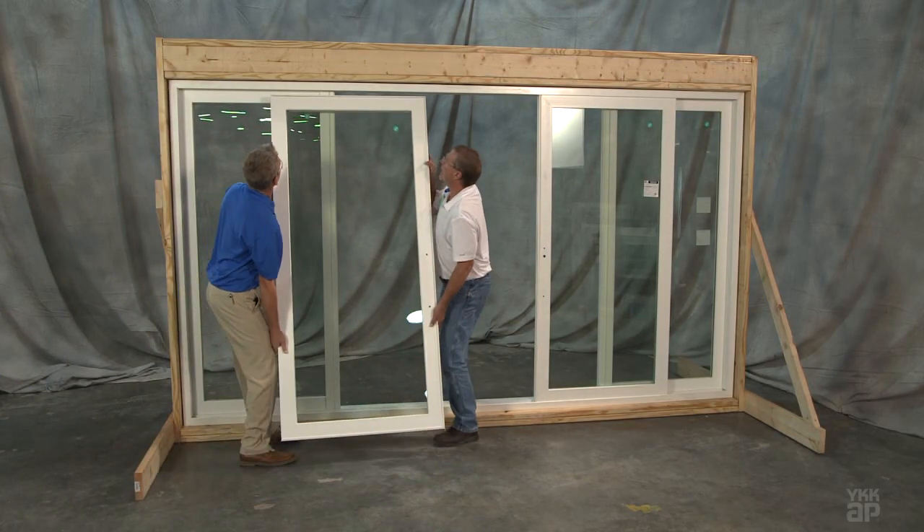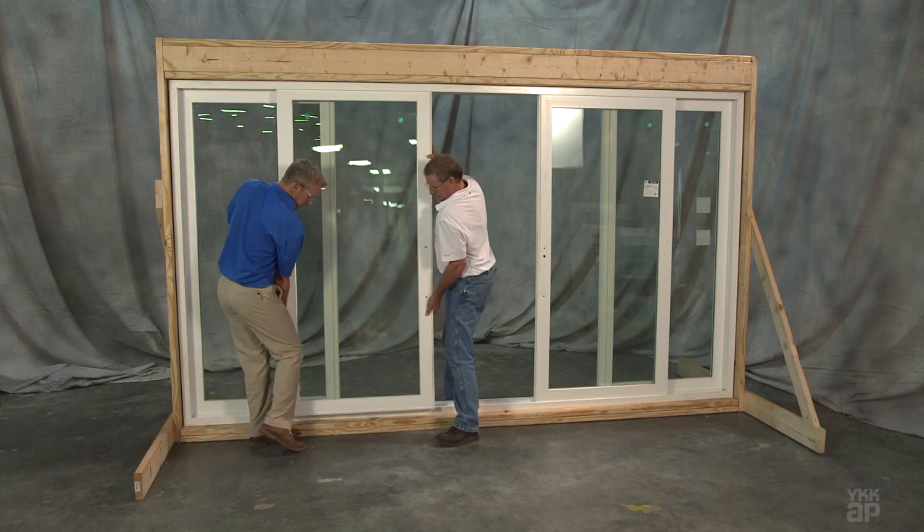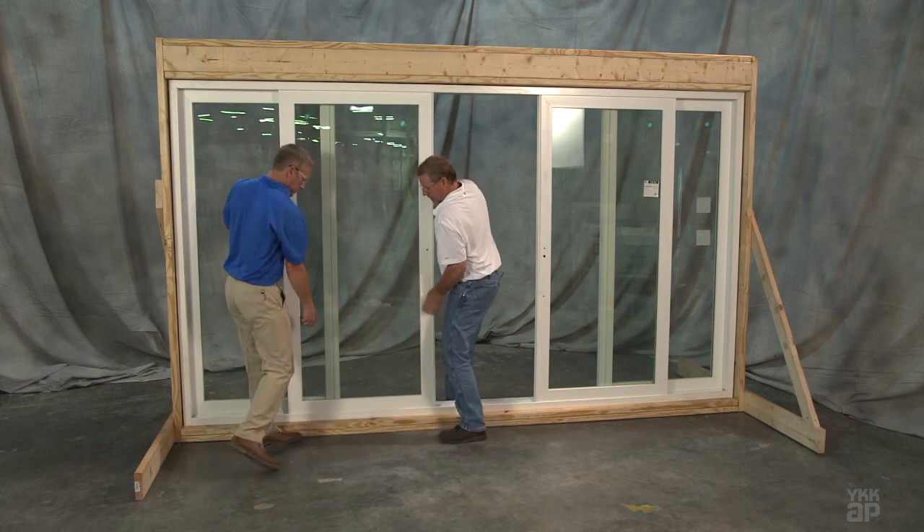For an OXXO door, install the opposite operable panel using this same method.